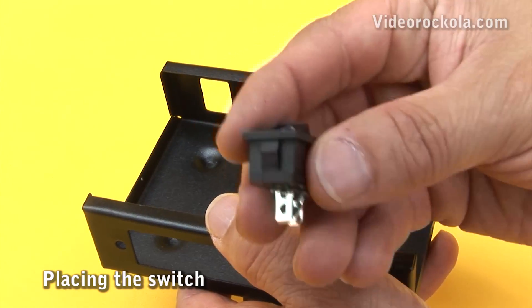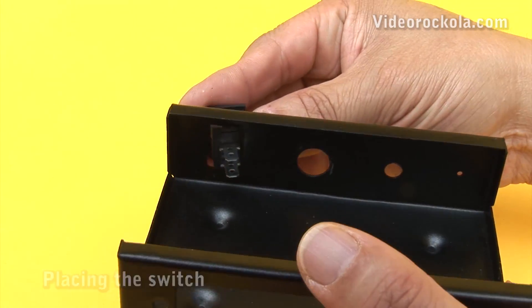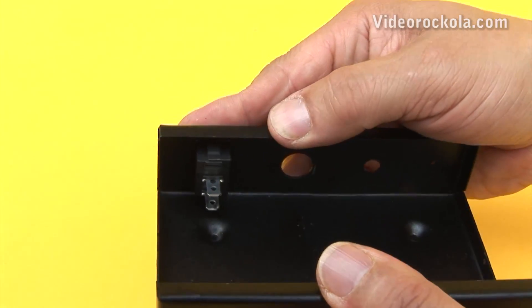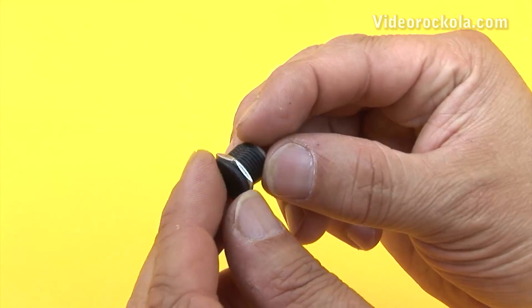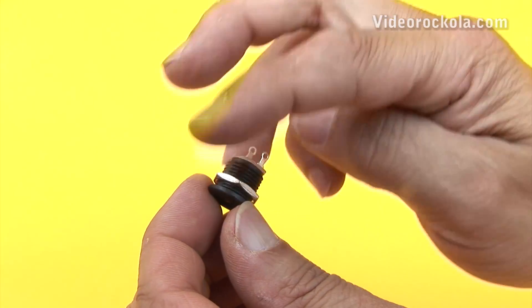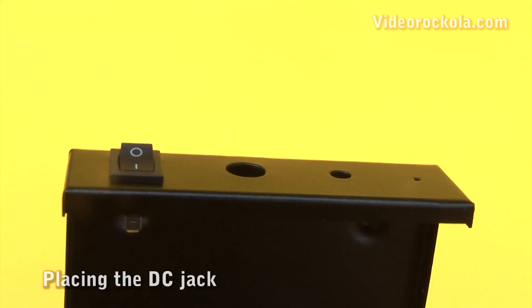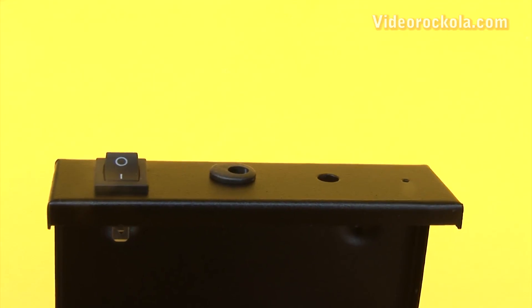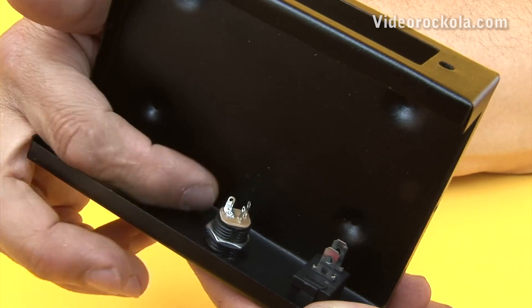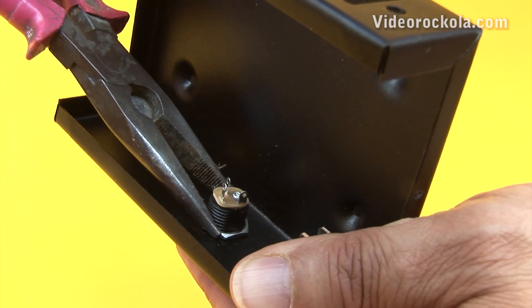Construction. You start by placing the switch. This is located on the back of the box, with the turn-on position upwards. Remove the nut of the DC jack, and place it in its respective location, next to the switch. Place the nut and tighten.